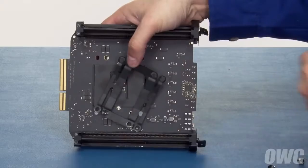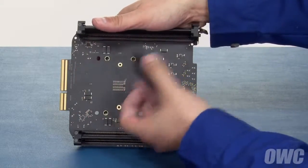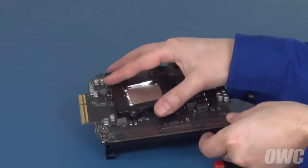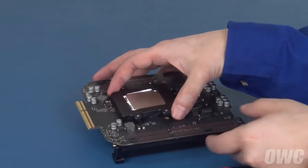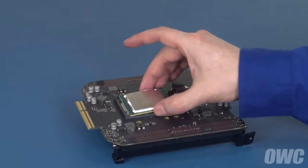Once you've removed the four screws, you can remove this bracket and this plate. Then, flip the card back over. When you flip the card back over, the retainer is no longer attached and you can lift the processor out of its socket.